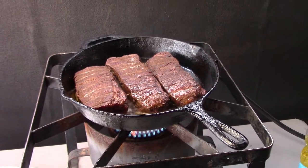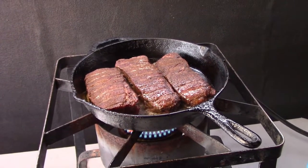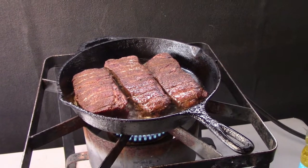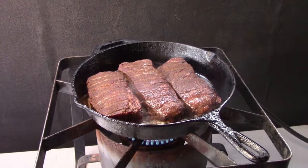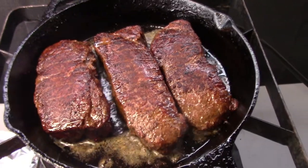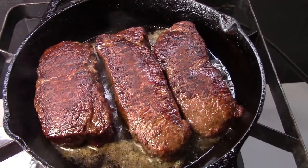We're going to run these for about a minute and a half and then flip them to see what we've got. There we go — nice and brown and tasty, that good caramelization on there. That's what we're looking for on these steaks.